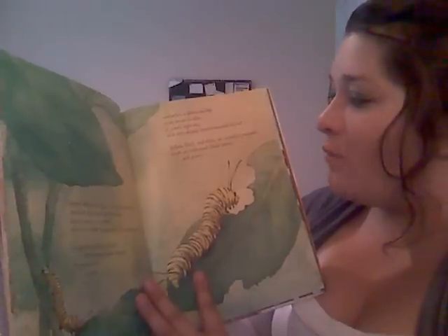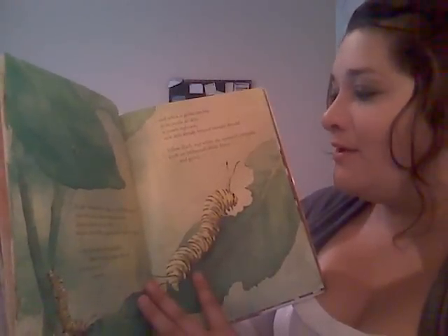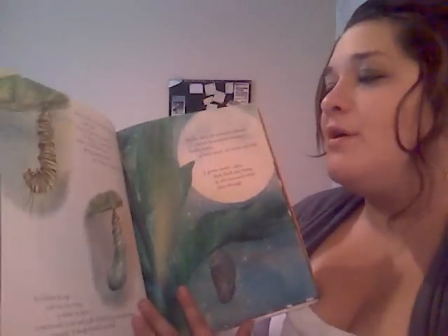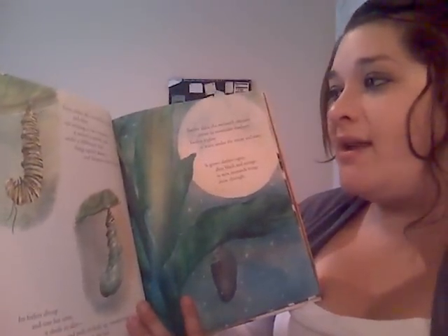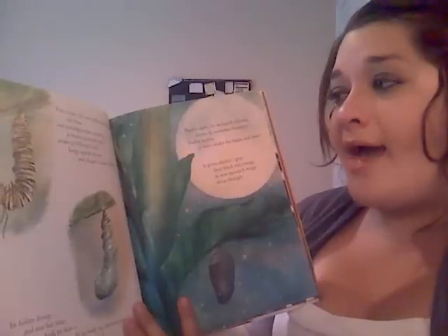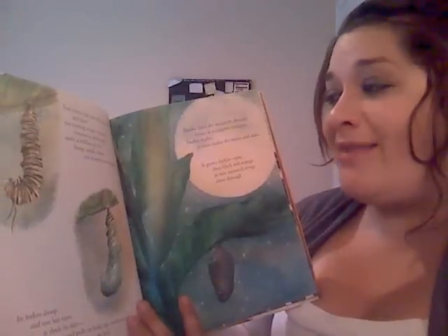Yellow, black, and white. The monarch caterpillar feeds on milkweed's bitter leaves and grows. Four times the caterpillar sheds its skin, and then, one evening in late summer, it weaves a sturdy pad under a milkweed leaf, hangs upside down, and shapes its body like a jay.